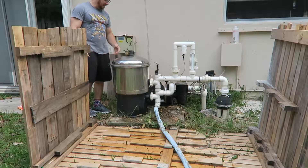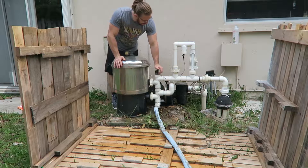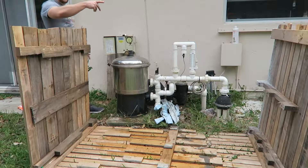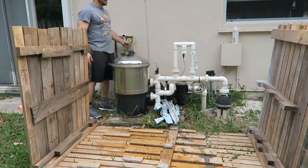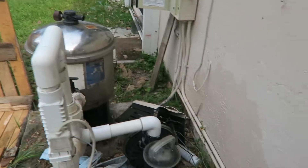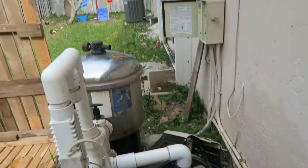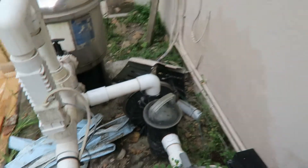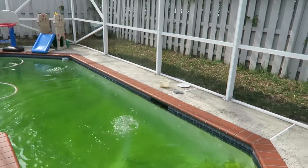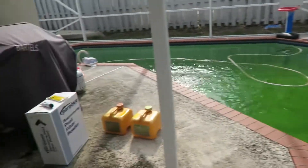Loosen this, slide it off, move it out of the way. My next part — how do you get the top of this thing off? Let me show you. You give it a few pops and you'll start to feel the pressure release. Look at how nasty all this is inside — oh, that's why my pool hasn't been getting clean. All this stuff in here is nasty.